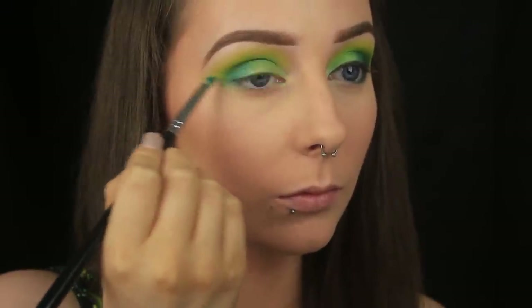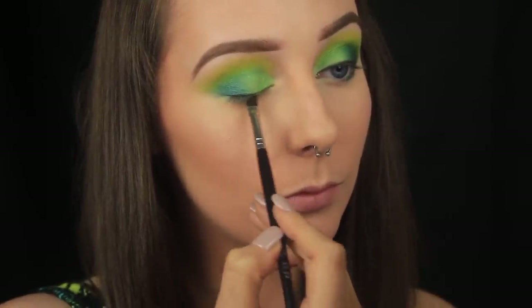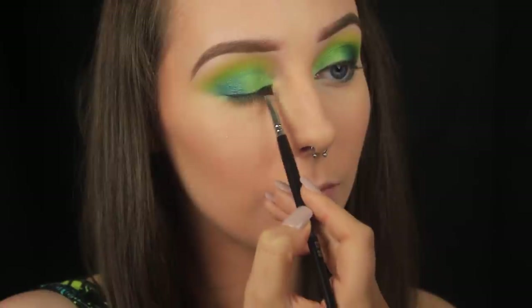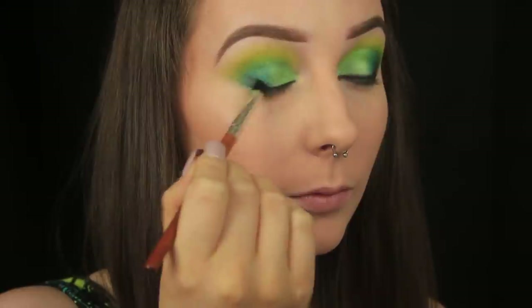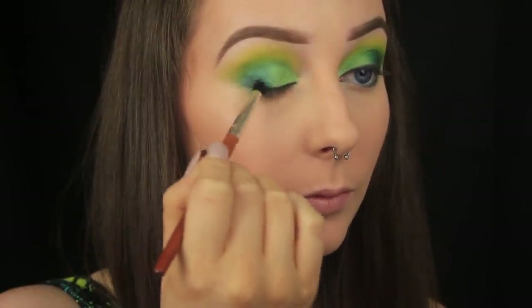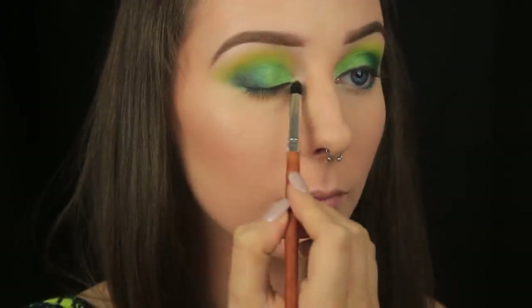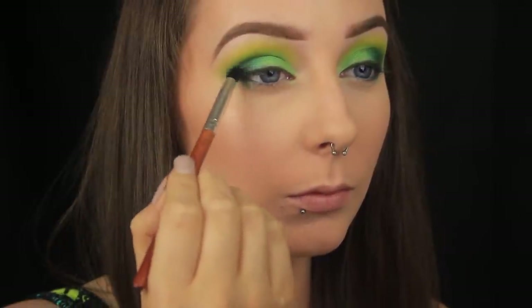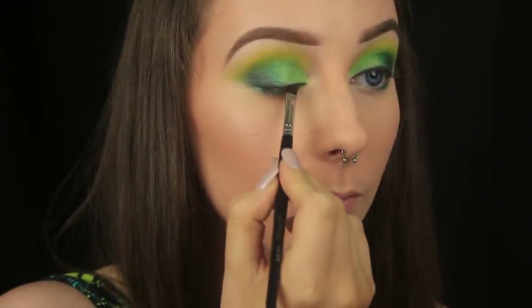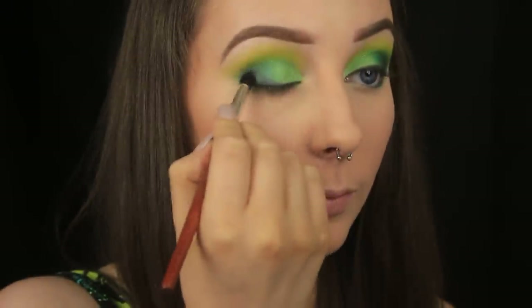I didn't want to take from this colourful smokey eye by applying a big thick winged liner, so instead I'm just pressing some of the shade Black Out from the Naked 2 palette all the way along the upper lash line. Then to add some further depth to the eye, I'm blending that black along the outer third of my eye only — I want it to fade into a black smokiness at the outer corner, with no visible line. With blending you will lose some pigmentation, so just keep adding and blending until you're happy with the result.